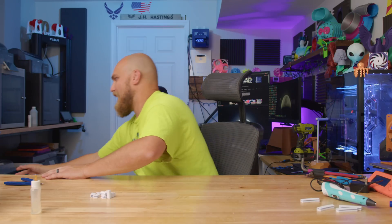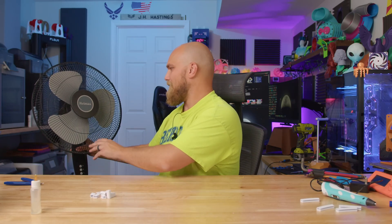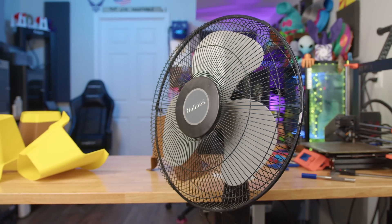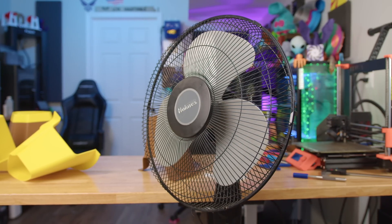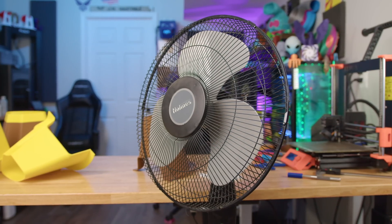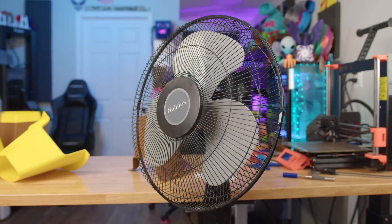What I've done in the past and currently is take this old Holmes fan that I've had forever, and kind of point it up the stairwell. The idea is that the fan blowing air up the stairwell will take some of that cool air from downstairs and blow it upstairs to make the upstairs cooler. I think it works — I've never measured the temperature upstairs, but in my head it's cooler, so I sleep better.